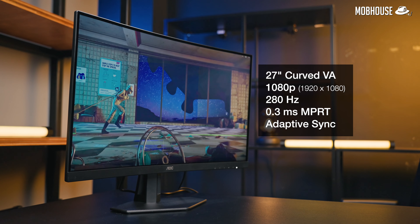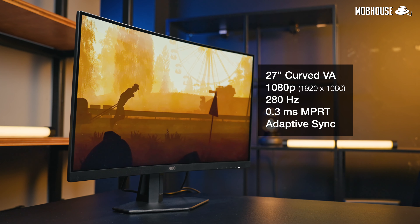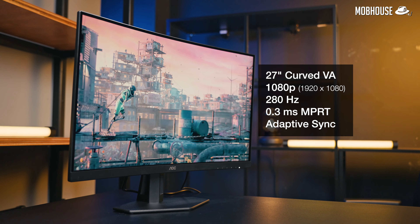Specs-wise, we've got a 27-inch 1080p curved VA panel with a 280Hz refresh rate and an advertised 0.3ms MPRT response time, as well as adaptive sync. VA panels in general are faster than IPS panels, so for people who want to squeeze every ounce of competitive advantage out of their gaming monitor, this would be great.